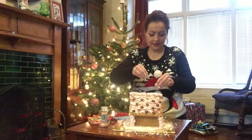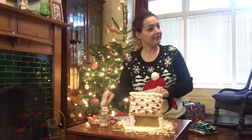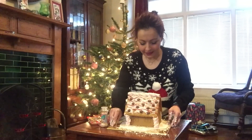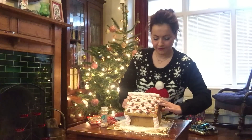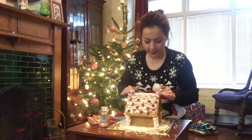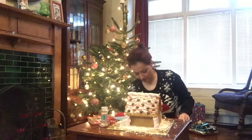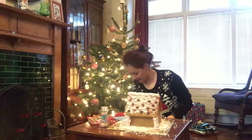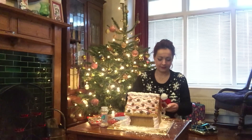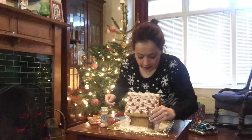That looks good because it fills the gaps — I think that's icing. Oh, that looks nice! I think it looks very nice and very Christmassy. The roof is sliding off a little bit — oh no, it's falling apart! But that does look very good. And then we've got some reindeer for the front!